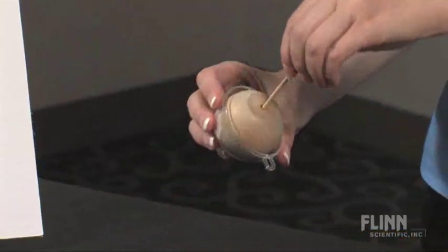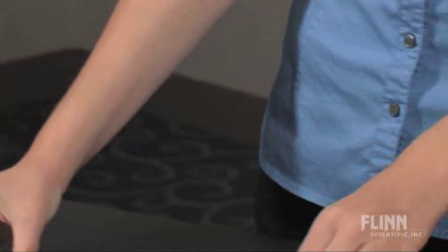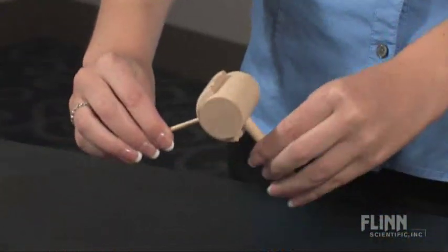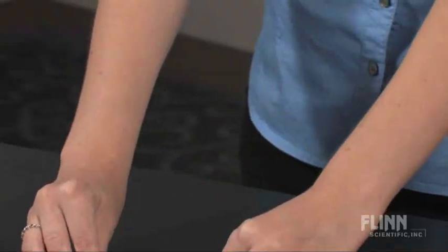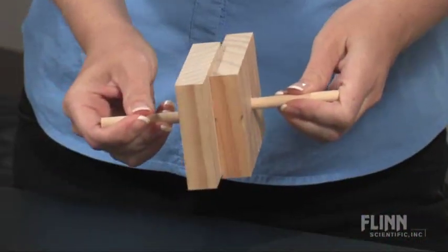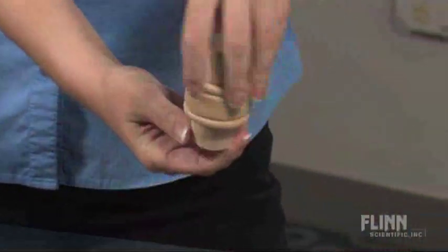It comes with a ball and socket joint, like your shoulder; a hinge joint; a gliding joint; and a pivot joint.